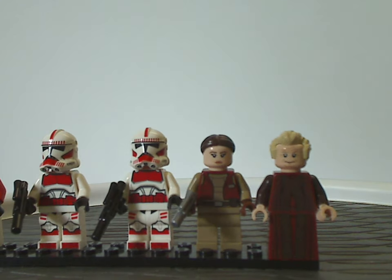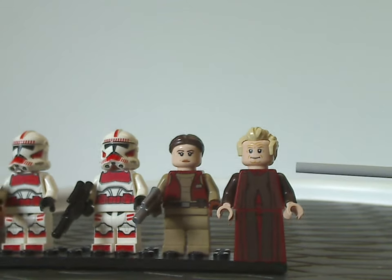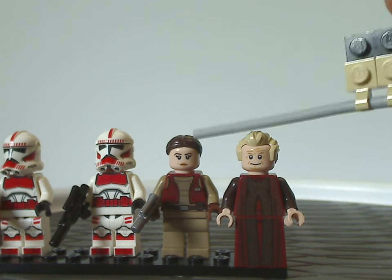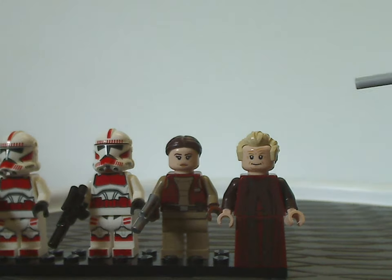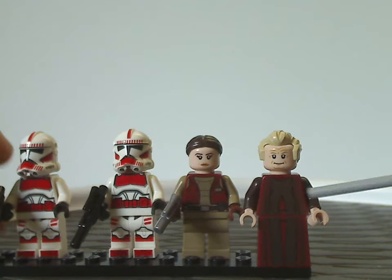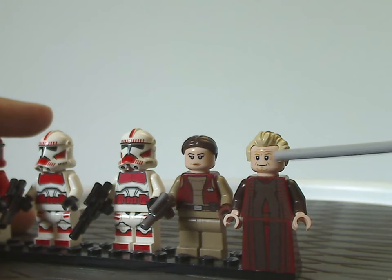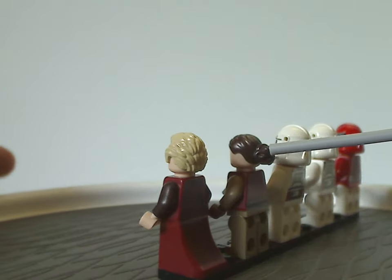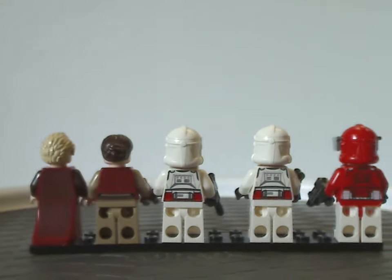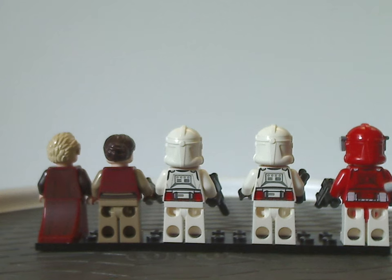Last but not least, we have Chancellor Palpatine, also first time included in a set since around 2009. So both he and Padme are finally reoccurring in a set after over a decade. His torso printing and skirt printing all look really great, the face printing is done quite well, and good use of this hair piece in darkish blonde. All of them do have some good back torso printing, and Commander Fox's back torso printing is kind of like the Shock Troopers but in a reverse color scheme. Padme and Palpatine also have double-sided faces.